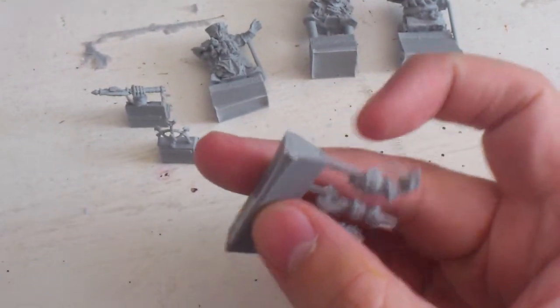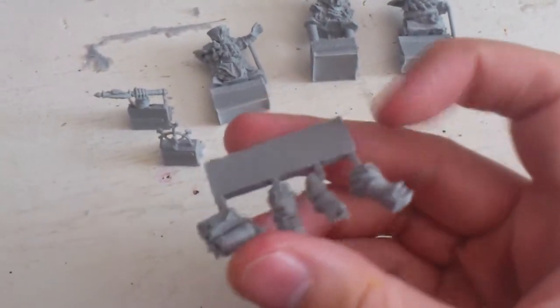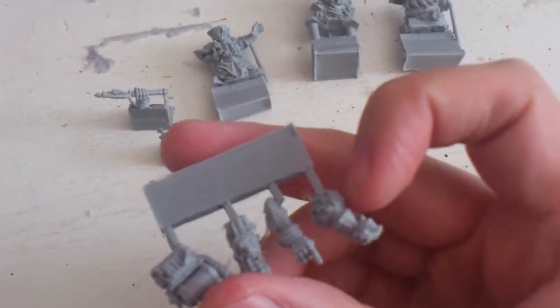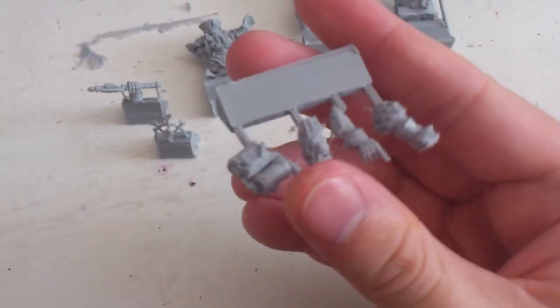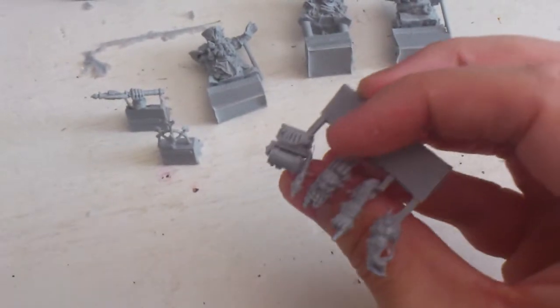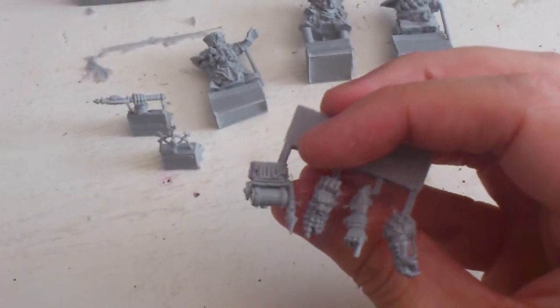And here we have a hand — two hands for the Demon Smith actually. That one is holding a pipe in his hand, and the other one is pointing. I shall try to decide what I will use — probably the hand with the pipe.